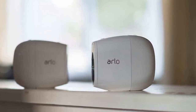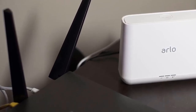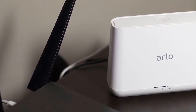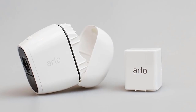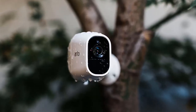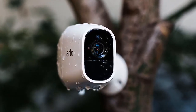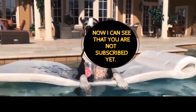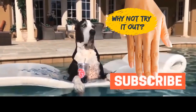Arlo keeps cloud recordings from up to five cameras free for seven days, and offers a subscription to store footage from 10 cameras for 30 days for $10 a month. You can also set up 24/7 continuous cloud recording starting at $10 a month per camera, though this only works when cameras are plugged in. Additional features available when plugged in indoors include a look-back feature that captures activity seconds before motion is detected, and activity zones to highlight specific areas in the camera's field of view for alerts.